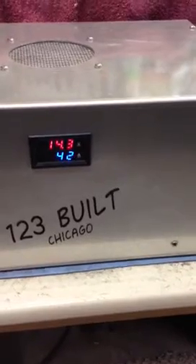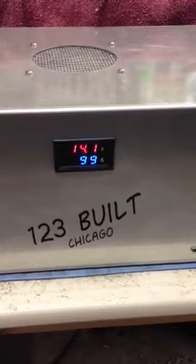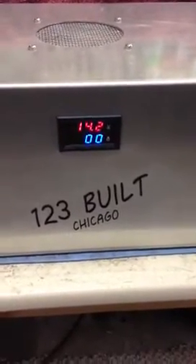Ramping it up — 70, 80 amps, 91, 98, 99 amps. The bolts are starting to get hot and we'll start losing some amps.